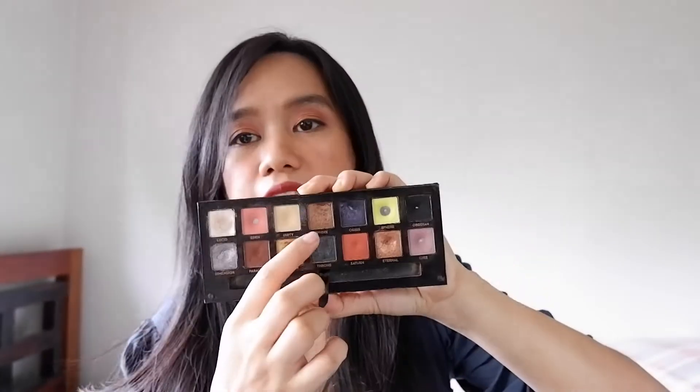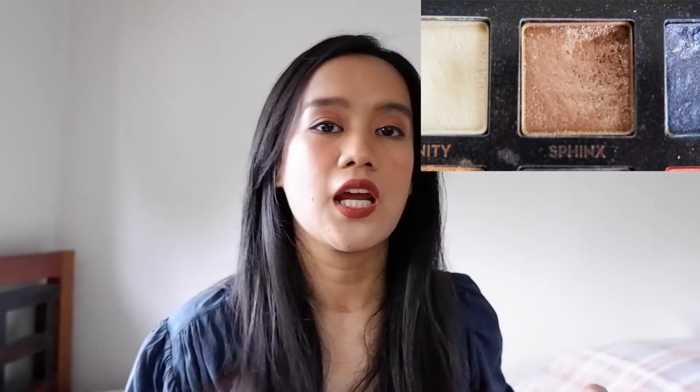The first replacement will be number 12. Number 12 is from my Prism palette and it's in the shade Sphinx. Sphinx is a bronzy shade. If you guys watch my favorites and least favorites in every palette, this is actually my favorite shadow from this palette, so I'm quite excited to use it. It's just sad that we're in quarantine so I can't really go out and flaunt this shadow to the world — there's no one to see it. But it's okay, I can still enjoy the shadow just for myself.